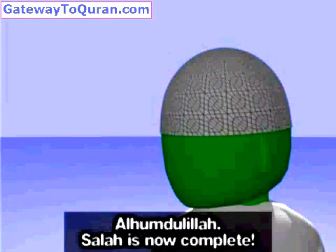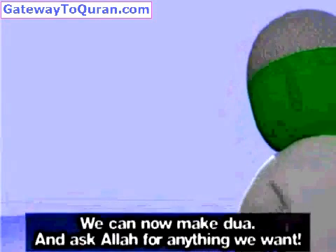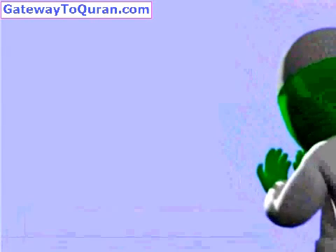Alhamdulillah. Salah is now complete. We can now make dua and ask Allah for anything we want.